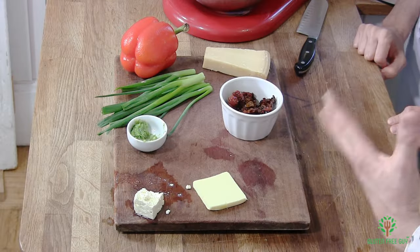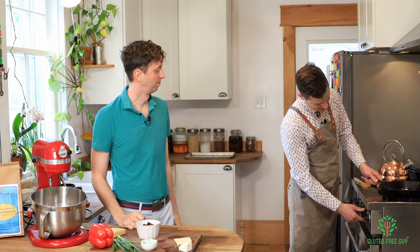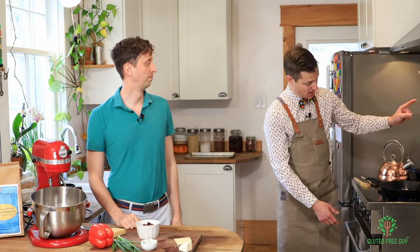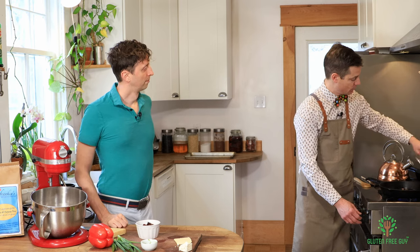We're going to make the sauce. I'm going to preheat my pan so it's nice and warm, and I'm also going to get my water boiling. We need to put some salt in the water — that's going to help it boil a little bit quicker.